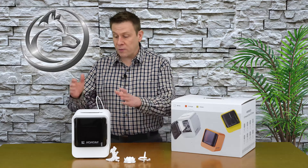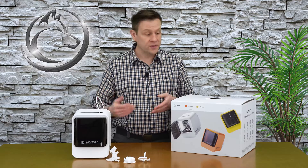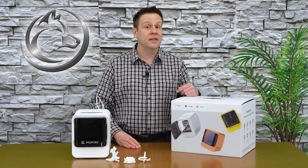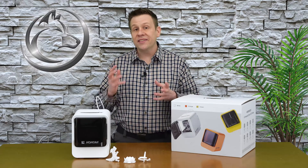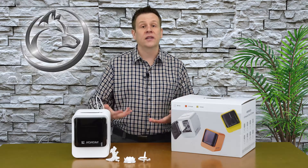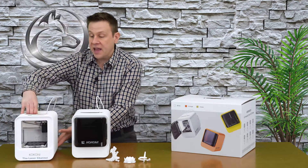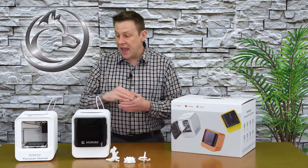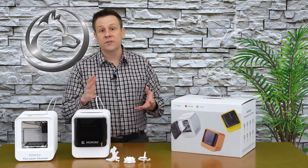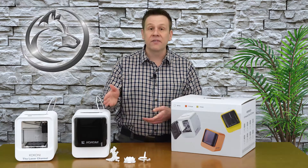Before I jump into offering my personal opinions about the EC2, I think it's important to go over some of the specifications and things that make the EC2 unique to today's 3D printer market. The EC2 has built and expanded upon a lot of the features of its predecessor, the EC1. I have an EC1 right here and in a few minutes we're going to take a close-up look at the differences, but first let's look at some of the highlights and specifications of the EC2.